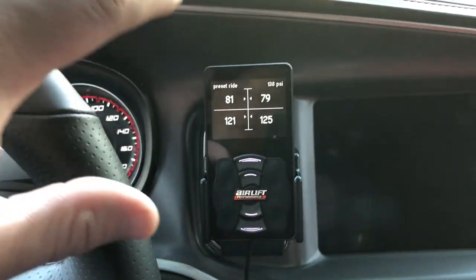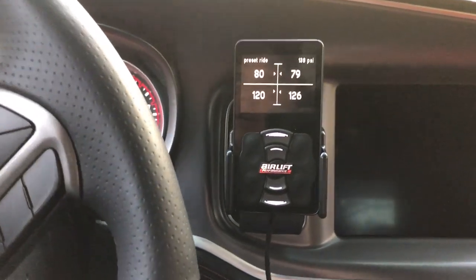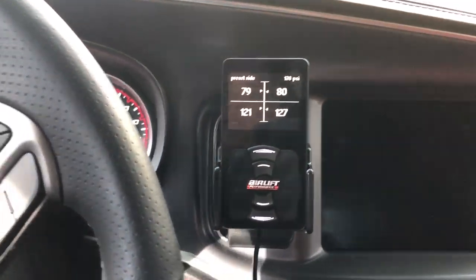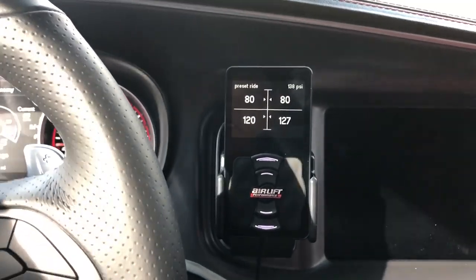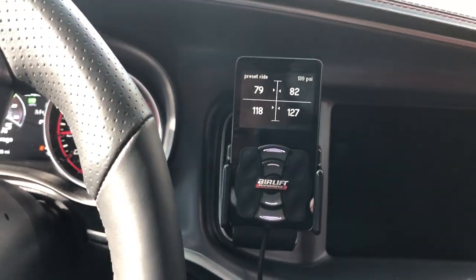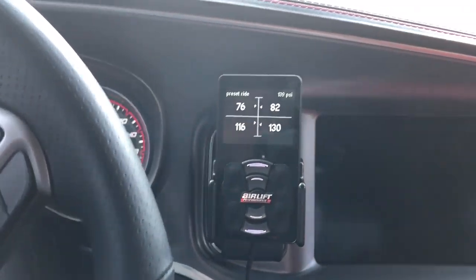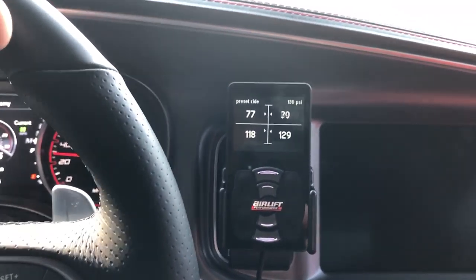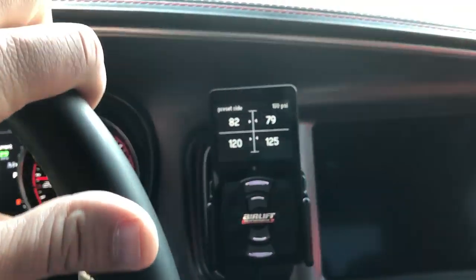I'll get into more of this controller and the airlift in a future video — I might just do a whole complete separate video on it, just to let you know how it handles. I can tell you right now I am very, very pleased with the way it handles on the road, especially in Pennsylvania where our roads are absolutely horrible. It makes the ride much better; there's a noticeable improvement.